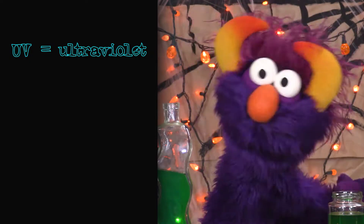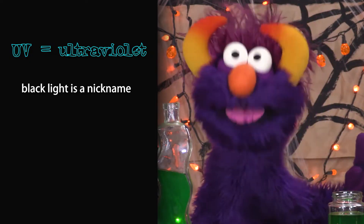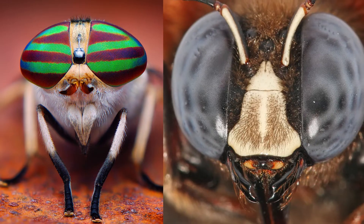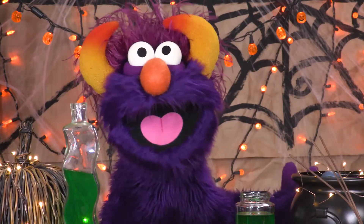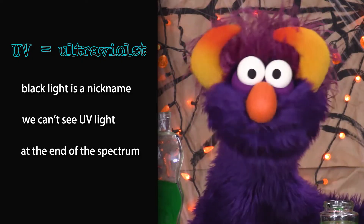A black light is what we call a light that is UV — ultraviolet! You can't actually see ultraviolet rays. Some insects can see UV, but we can't! Isn't that amazing? UV is at the end of the spectrum — you know, the rainbow.